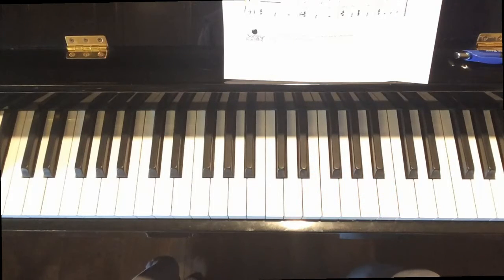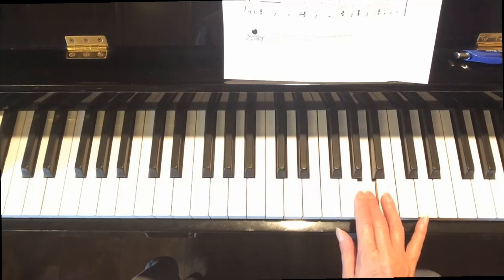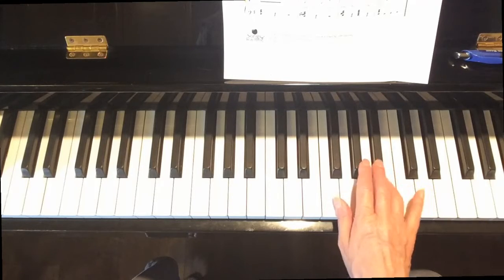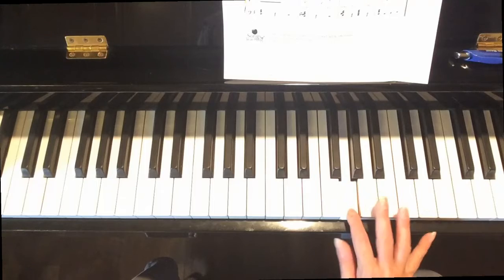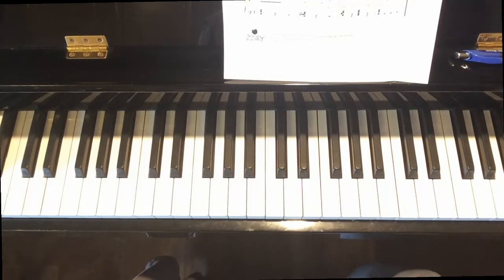If you want to go forward from there at the end of line three, just move finger two up to G. This is the last line — we're going back and forth between B and B flat. That's it. So do what you can with the right hand, and we will address what we're going to do in the left hand at some point in the future.